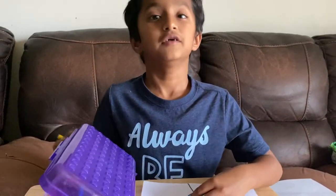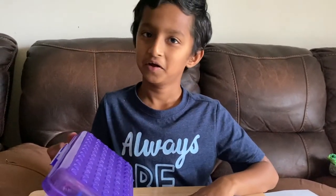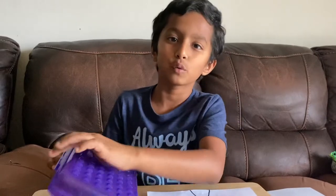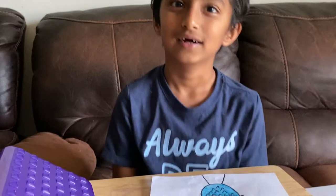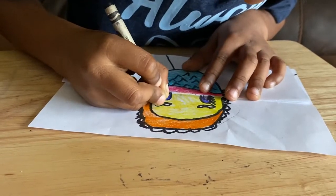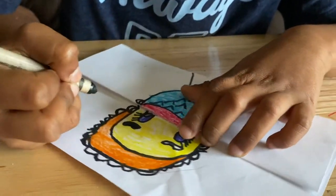I forgot this one. How do you spell blue? B, L, U, E — that's how you spell blue. Now I'm gonna use black for my eyebrows. How do you spell black? B, L, A, C, K — that's how you spell black.